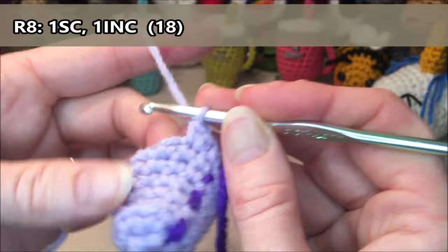Row sixteen: we are going to do 18 single crochets all the way around. One, two, three, four, five, six, seven, eight, nine, ten, eleven, twelve, thirteen, fourteen, fifteen, sixteen, seventeen. And on this eighteenth stitch we are not going to finish it — grab your yarn and pull up, leave those two loops on the hook again because we're going to change to our white now.